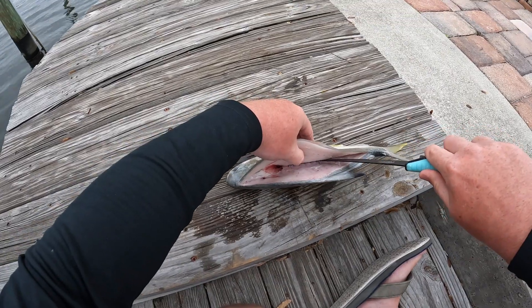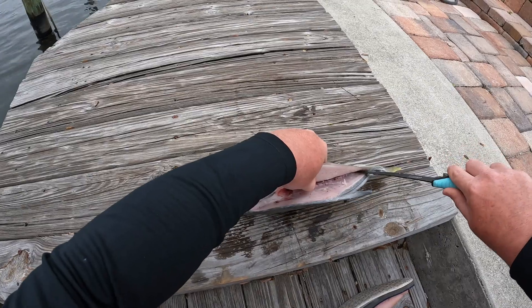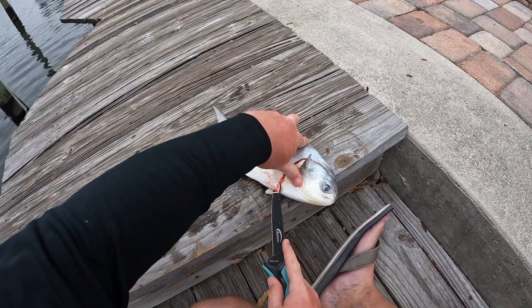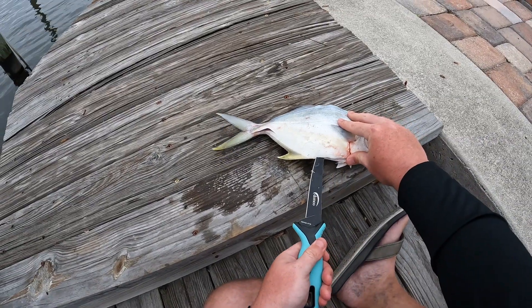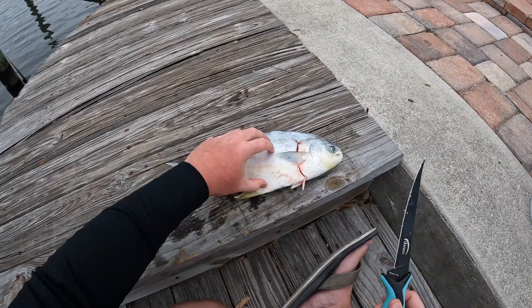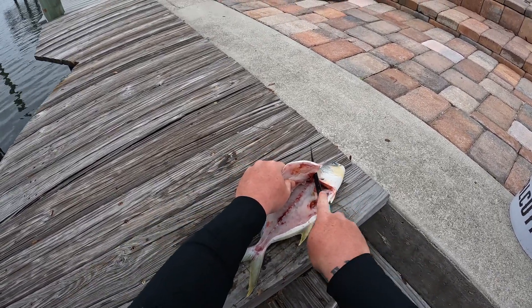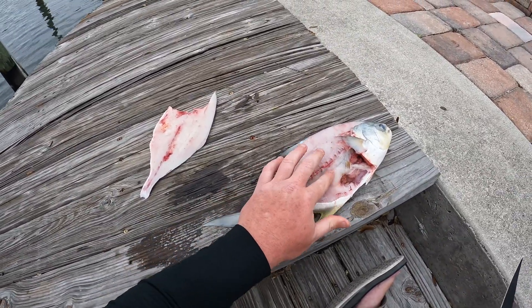When you get in here, you get over that spine and you angle your knife back down. Align the belly real quick. Pull that up and meet up with your cut from the top — and that is all she wrote. Pompano fillet right there, nothing but spine. Missed a little bit there, not crazy.